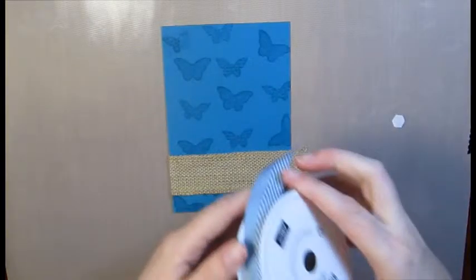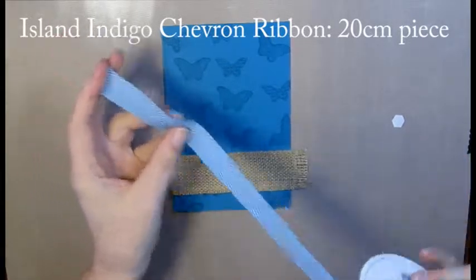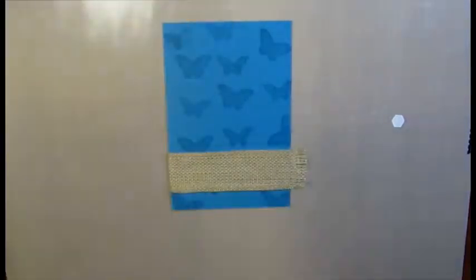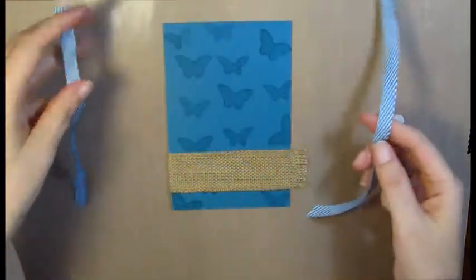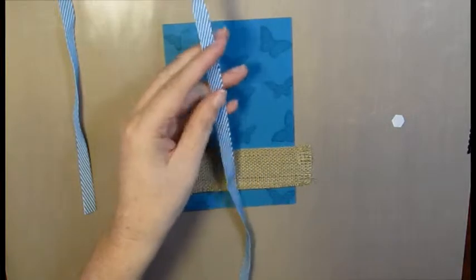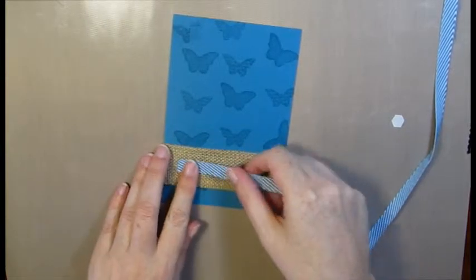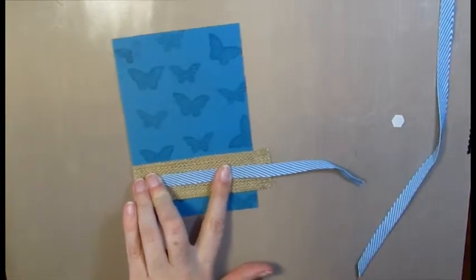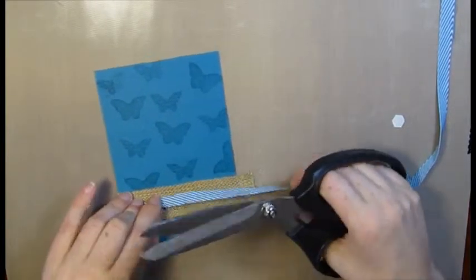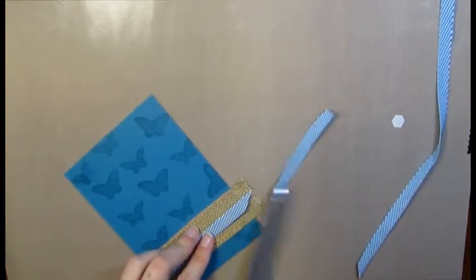Now I've got my piece of Island Indigo chevron ribbon. I've cut myself a piece of 20 centimetres of ribbon and then down the centre I've cut it in half. So I'm going to fold one half across the side here, trim the ends, and turn the chevrons around — I'll cut it off against the chevron.